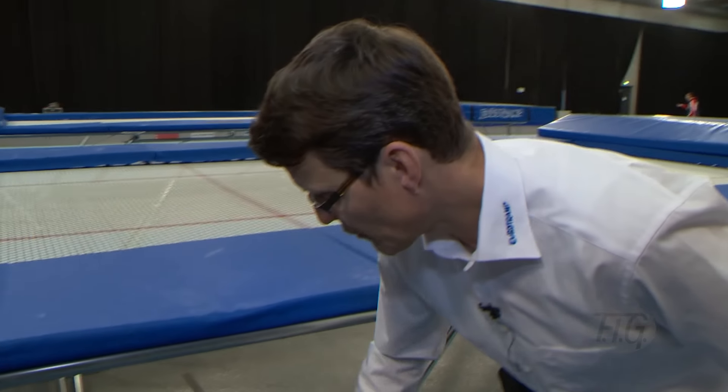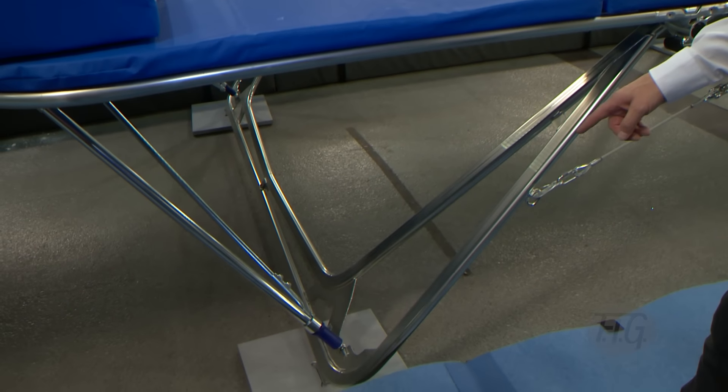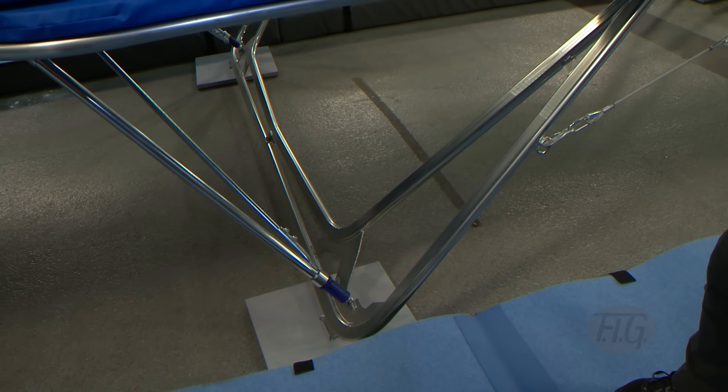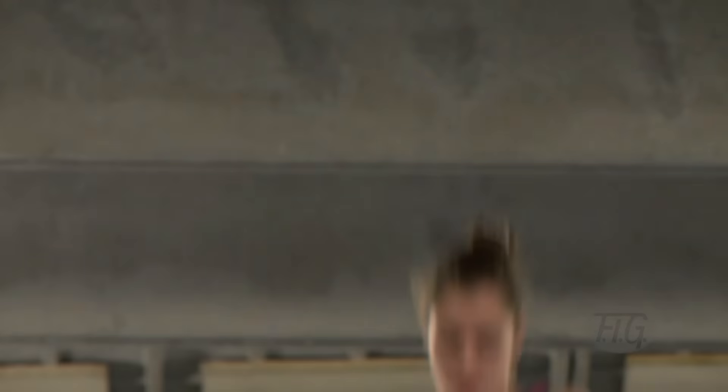That is also a very important thing — now the trampoline stands very stable. There is also a practical element: an easy lock system where you can install and reinstall very simply. So these are the main four components that we have been working on for years.